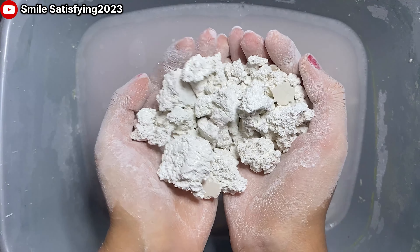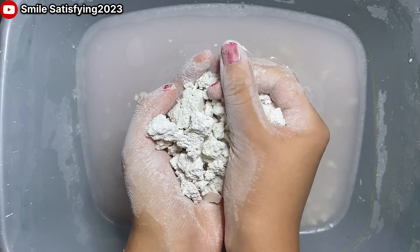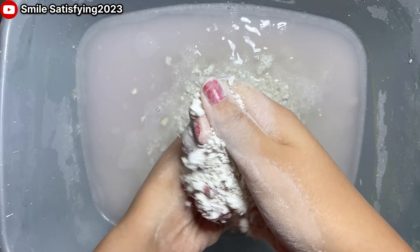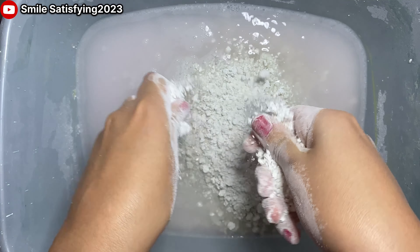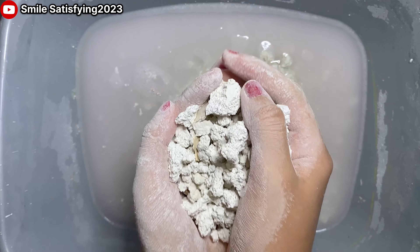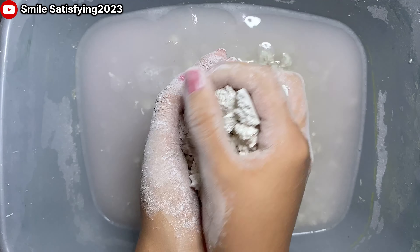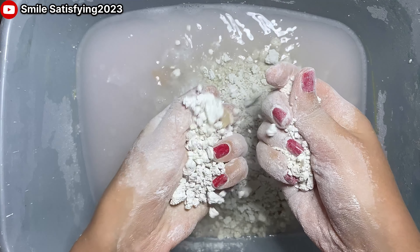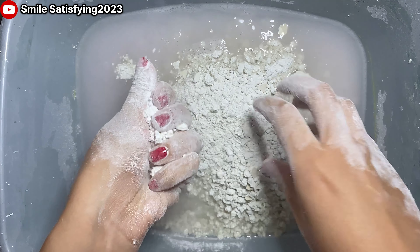We're doing well, so here we go. We're going to show you how to create a skill, and then we're going to show you how to make a skill.